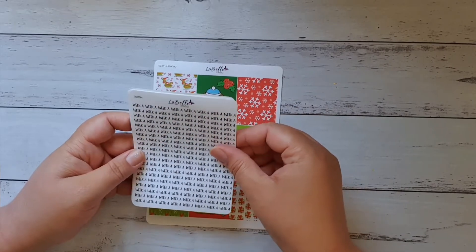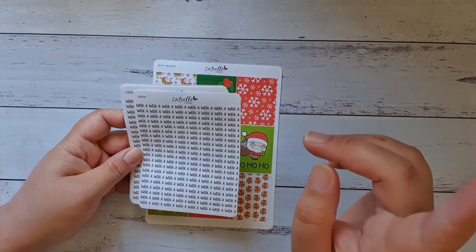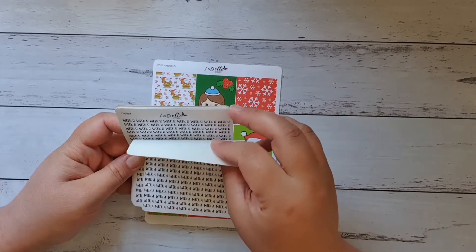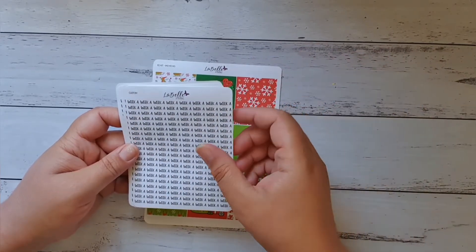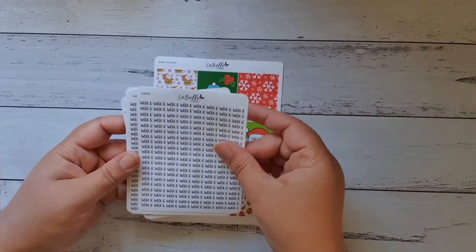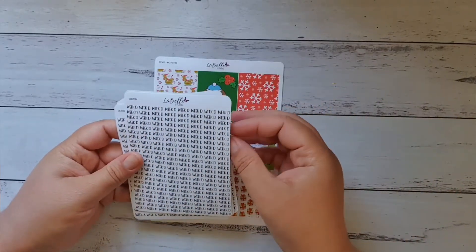The reason for the custom stickers is because I'm doing Light and Easy now, and they do a four-week turnaround. They call it Week A, Week B, Week C, and Week D, so I got custom stickers for Week A, Week B, Week C, and Week D.